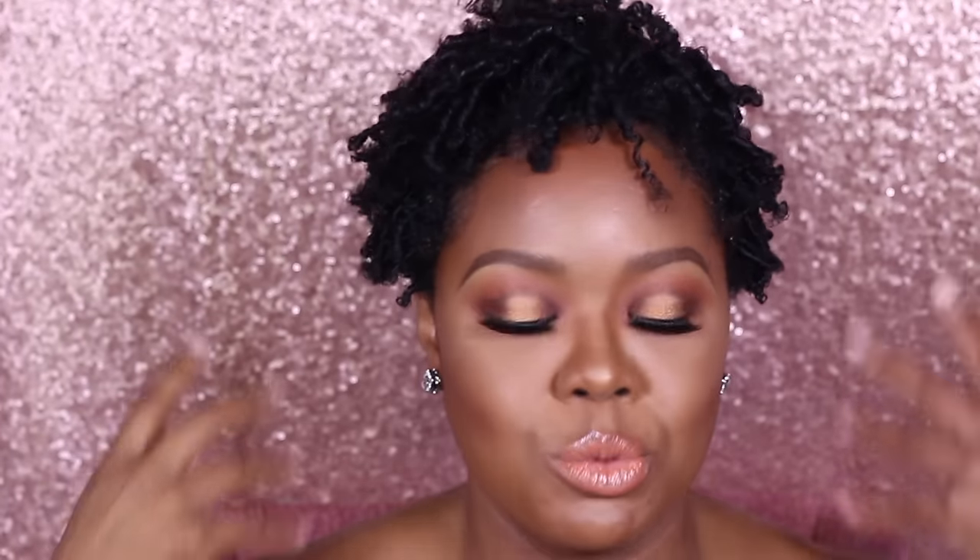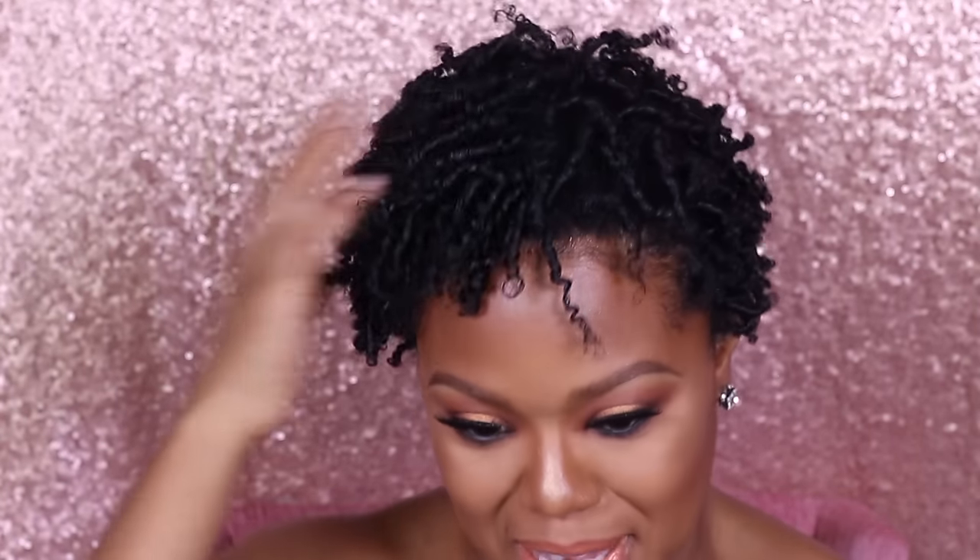Hey everyone, welcome back to my channel. So first things first - I know I talked about not liking this finger coil in one of my other videos, but as you can see I did it again. I really like how it shrinks after a few days into really defined curls, so it actually grew on me. Before we jump into the video, hit the subscribe button - I'd really appreciate it. Hit the notification bell so you'll be updated when I post, and let's get into this look!